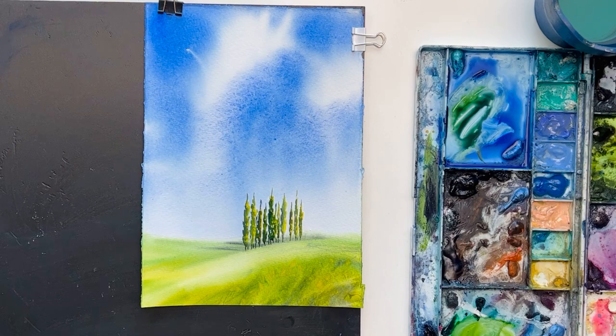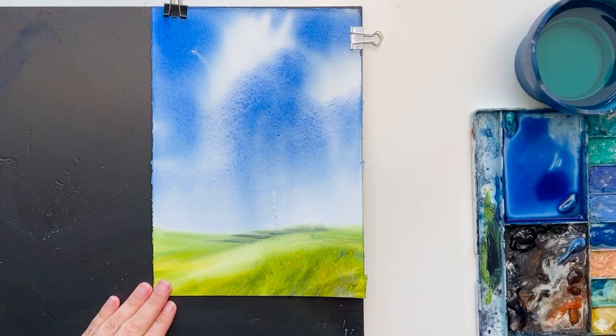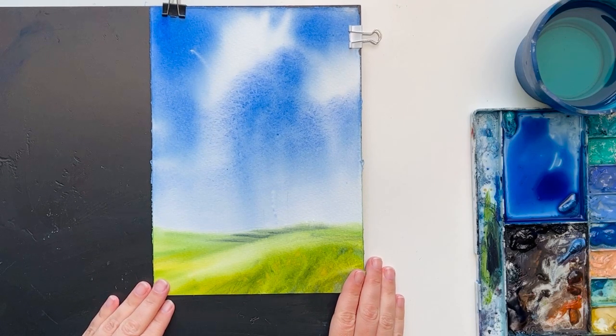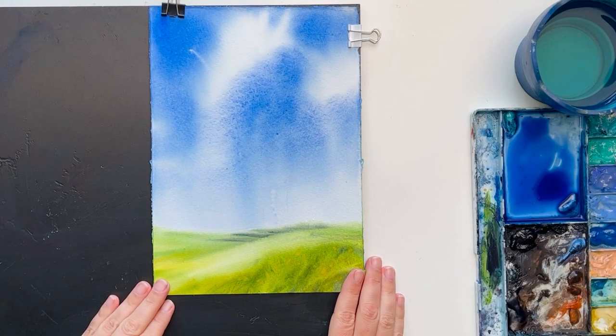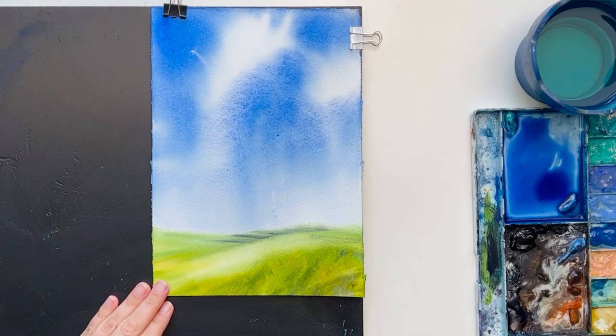Let's paint the cypress trees. As with any object, they have light and shadow. The light on our painting comes from the right side — we can see it from the shadows which fall to the left. If the shadows are on the left, the light is from the right, so it's vice versa.